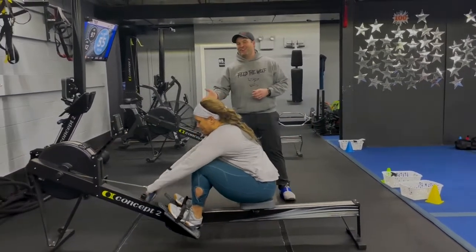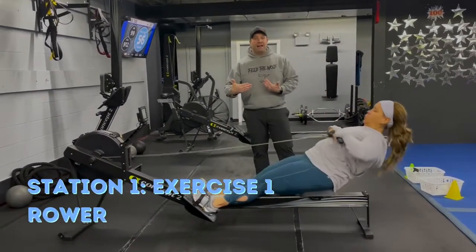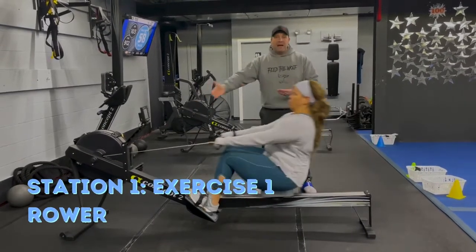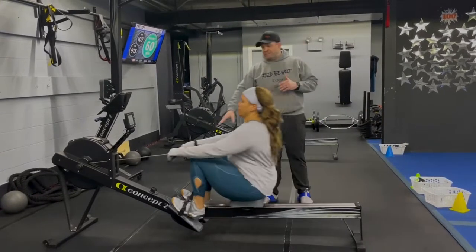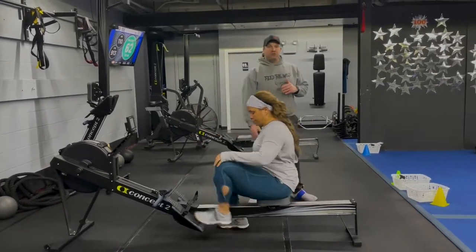We're gonna start here on the rowers. Feet in those stirrups, nice flat back. Remember the rower is about power, not speed — so we're not pulling hard here. Deep breath in on the way in, nice flat back, push that air out. Squeeze those shoulder blades on your way out. Squeeze those glutes nice and tight, driving through those heels. Put the handle back into the holster and get those feet out of the stirrups.